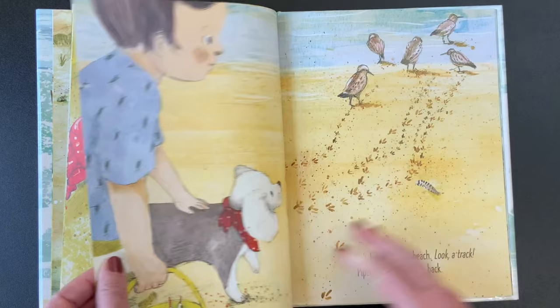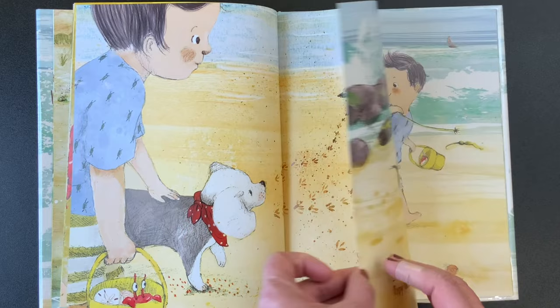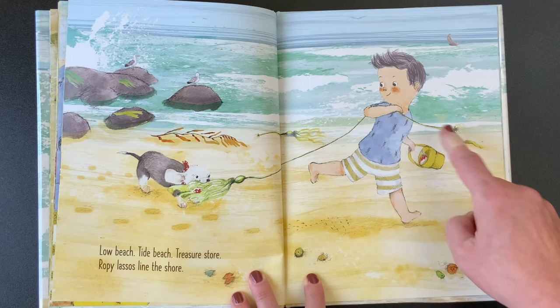Salt beach, breeze beach. Look, a track. Piper's chasing the water back — these are sandpiper birds. Low beach, tide beach, treasure store. Ropey lassos line the shore. What do you think those lassos are? They're like seaweed that you can play with when they're left at the shore.